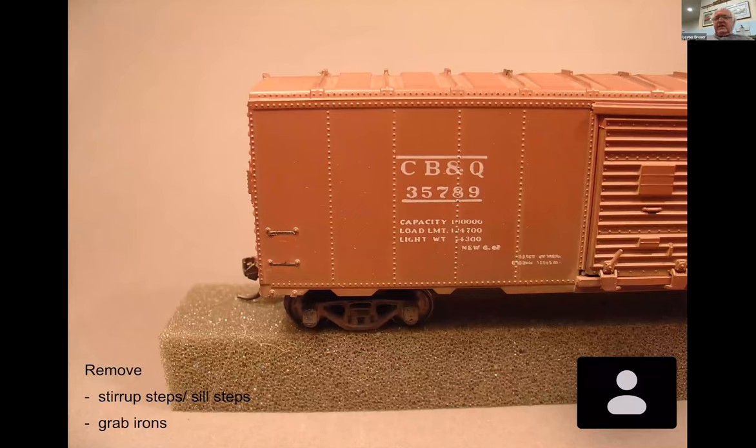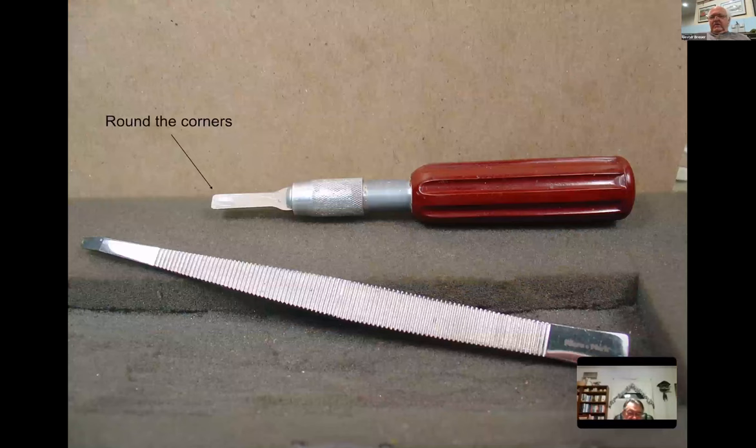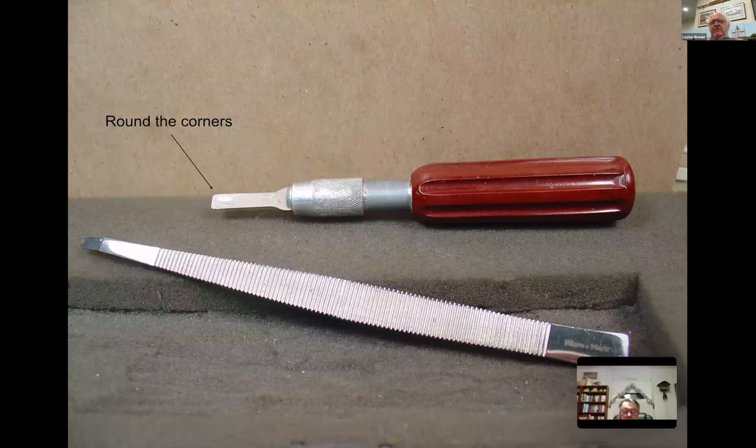While that sets up, let's look at cutting off the stirrup steps - which are pretty gaudy on an Athearn car. Technically, from the car builder's cyclopedia, they are not called stirrup steps; they're called sill steps. We're also going to eliminate the molded-on grab irons. The best tool I've been using for cutting off molded-on grab irons is a number 17 blade in a number 5 handle.